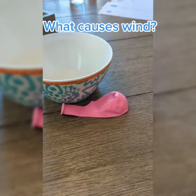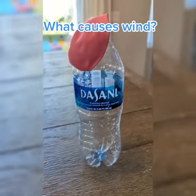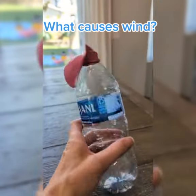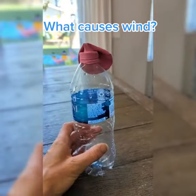You need a bowl, a balloon, an empty water bottle, and some hot water. Put the balloon on top of the water bottle and tell your kids there's only air in there. Nothing happening, just plain air.